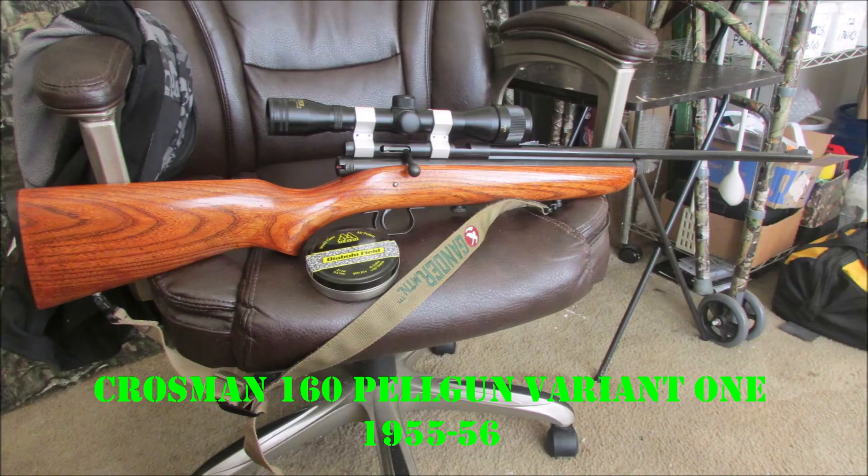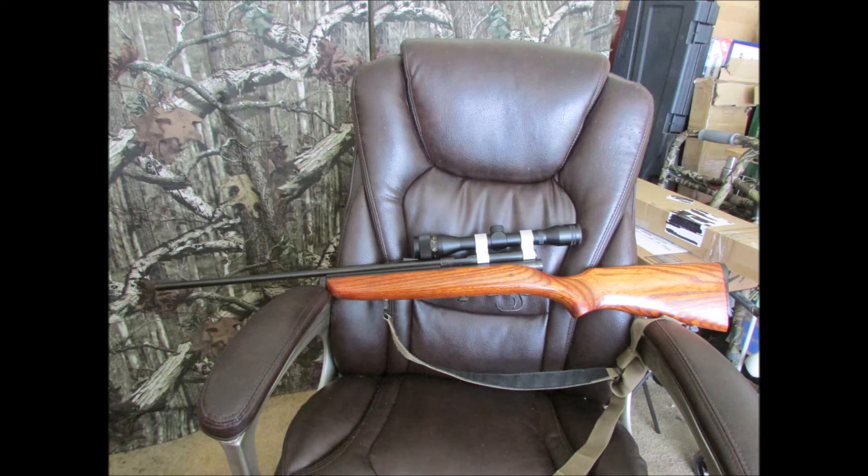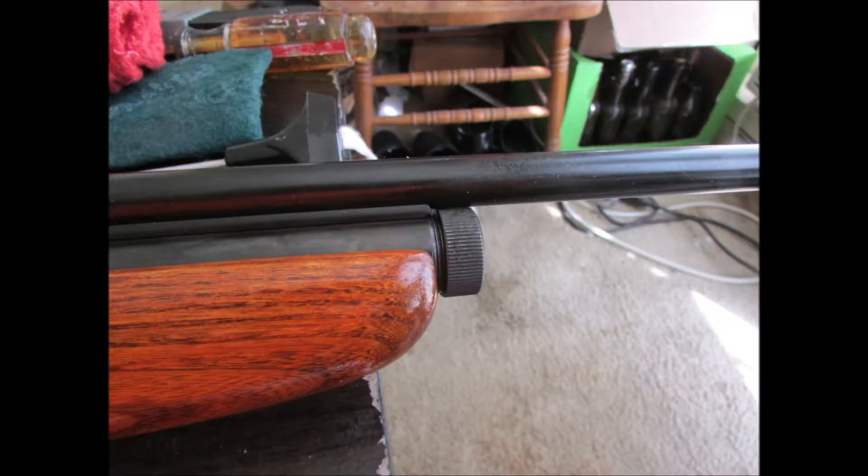And the 160 Pell Master here. The gun is at least as old as I am. I completely restored it stem to stern, inside and out, with the XP-tuned valve from Archer. That should take it to around 730 feet per second.